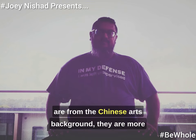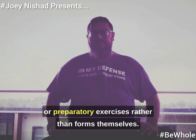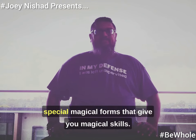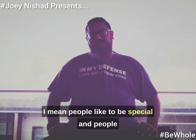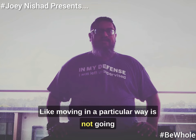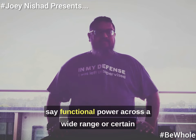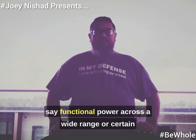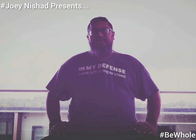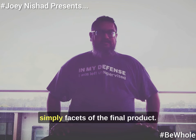If you're from the Chinese arts background, these are more of the Jibengong type — fundamental or preparatory exercises rather than forms themselves. To be honest, I don't think there are special magical forms that give you magical skills. People like to believe and can be delusional. Moving in a particular way is not going to give you magical skills, with the exception of functional power across a wide range or specific things that stimulate certain aspects of development. But these aspects of development are simply facets of the final product — they're not the final product.